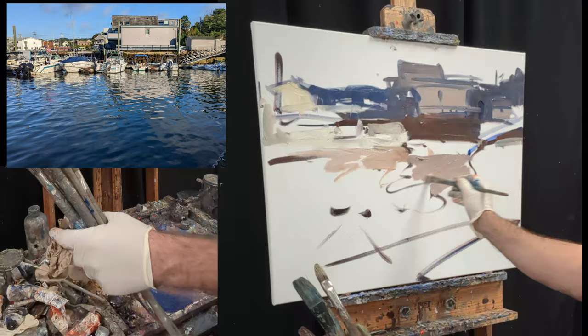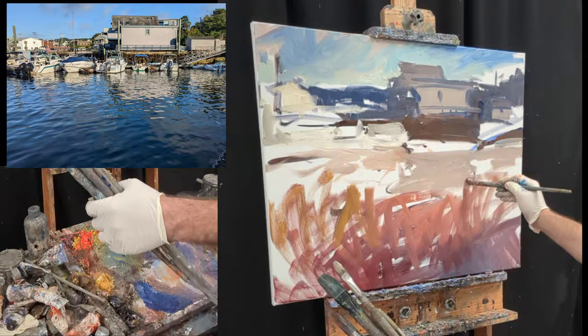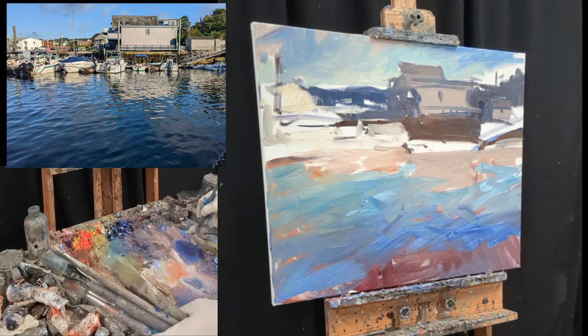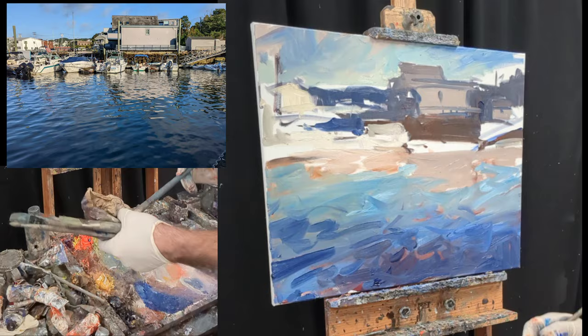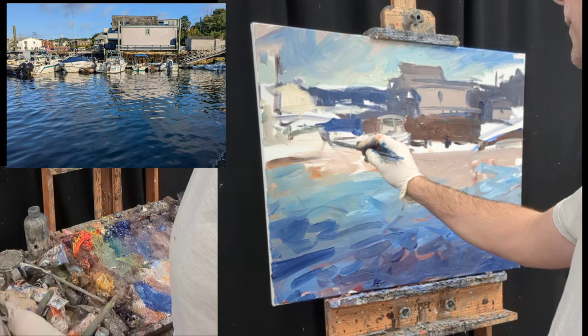Start by just laying in some main values here, establishing my drawing. Notice when I lay in the sky and the water that I start with warm tones, then come back and put some cooler greens and blues over top — you'll notice that especially here in the water. I'm interested in getting the values correct, but starting with very warm tones like oranges and reds. Then I come back with cooler blues and greens, even shifting towards some purples down near the bottom of the canvas. This creates a little bit of color vibration in that area. A lot of times I see students go straight in with the cool blues and greens, and those areas tend to be a little cold and flat looking, as opposed to getting some of those warm tones down first.